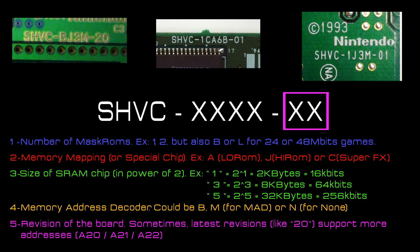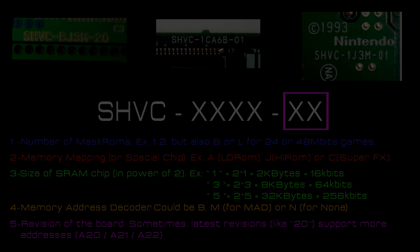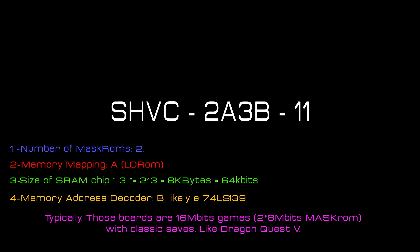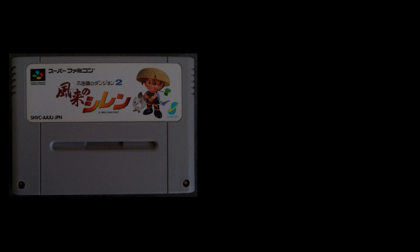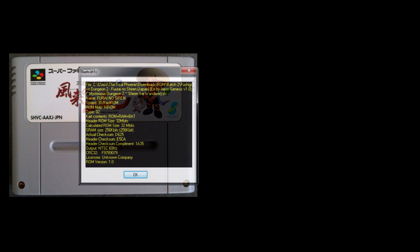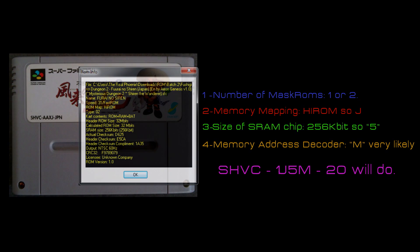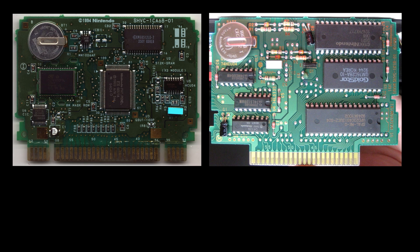The two last digits are the revision of the board — the higher the number, the more recent. Sometimes recent boards support 36-pin EEPROMs while earlier revisions only support 32-pin EEPROMs. So if you have a donor card labeled SHVC-2A3B-11, that means it supports LoROM games with two EEPROMs, 64 kilobytes of SRAM, and uses an LS139 as a memory mapper. On the other hand, if you want to make a reproduction of Fushigi no Dungeon: Furai no Shiren, you'll see the game is a 30-megabit HiROM with 256 kilobytes of SRAM. You still have the possibility of hacking your donor card to fit your needs, such as adding bigger RAM.